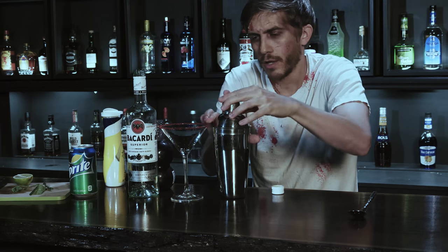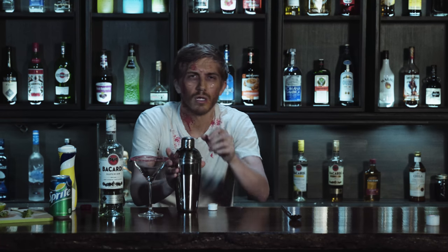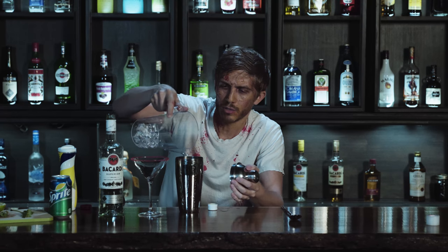We're going to shake all that up real nice — but we should put some ice in there first, because otherwise no one likes warm brains. It just drips everywhere. Let's put ice in there.